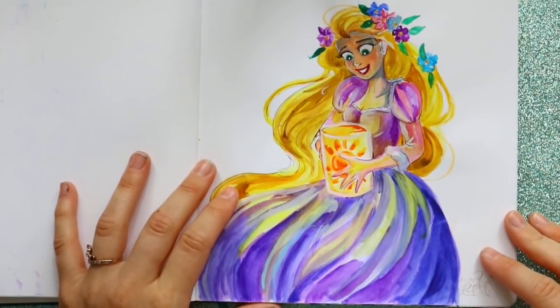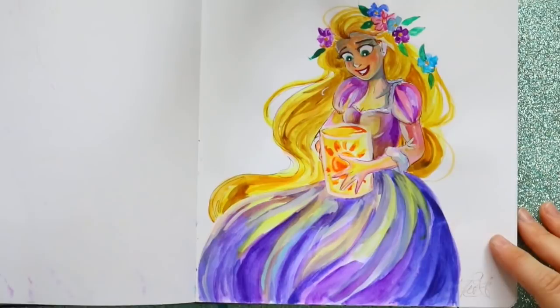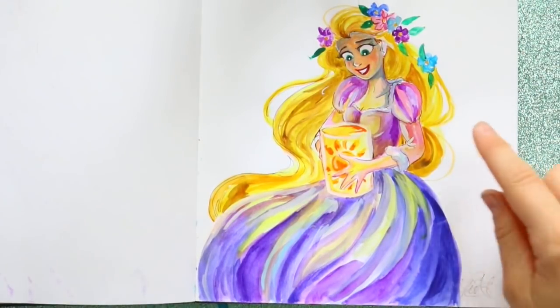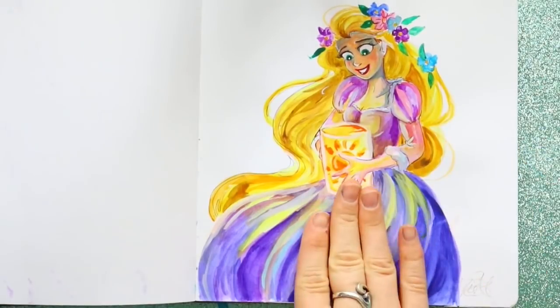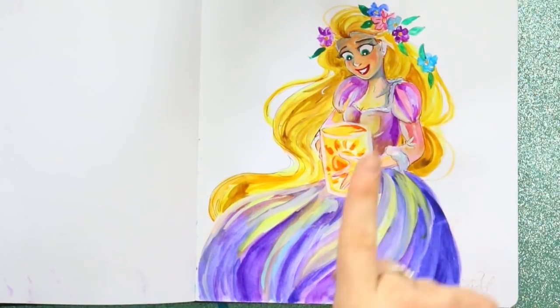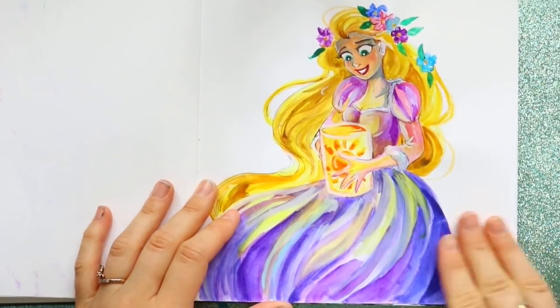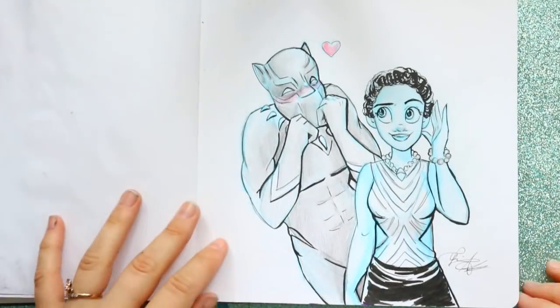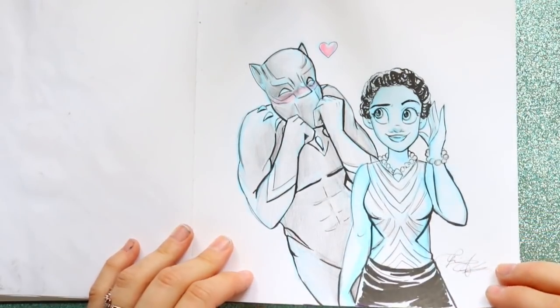Here's a little doodle of Rapunzel — let me turn up the brightness so you can see it better. I didn't mean to make her so dark up here; the light source was going upwards. This is watercolor as well, and this was after I saw Black Panther — I just froze like an antelope in the headlights.